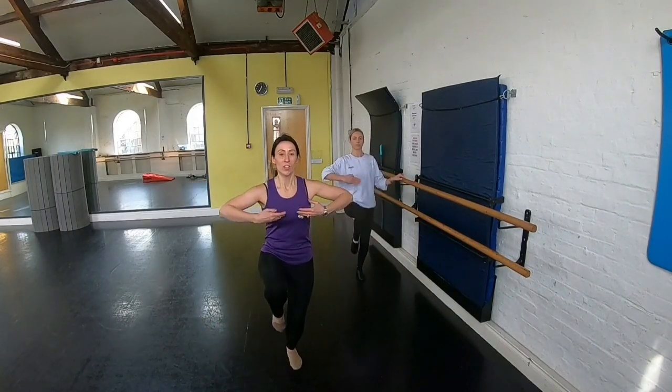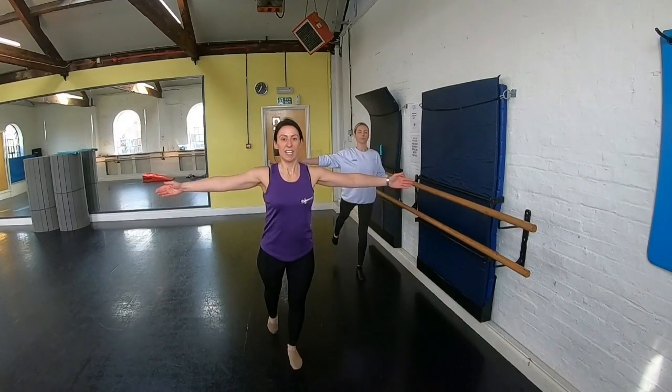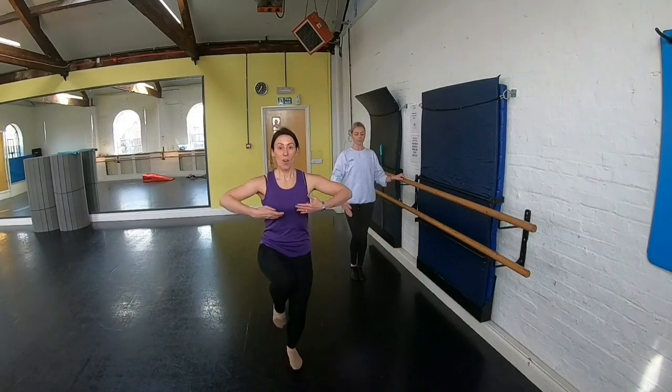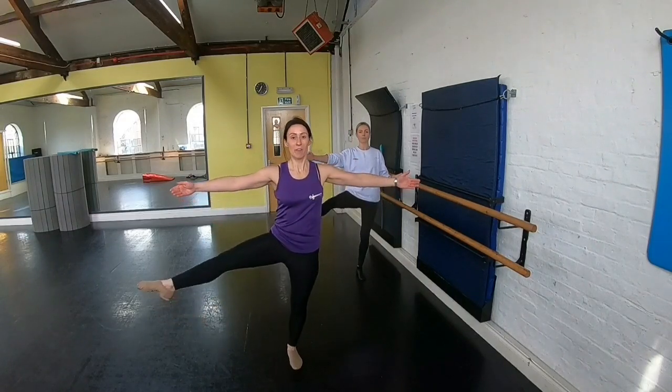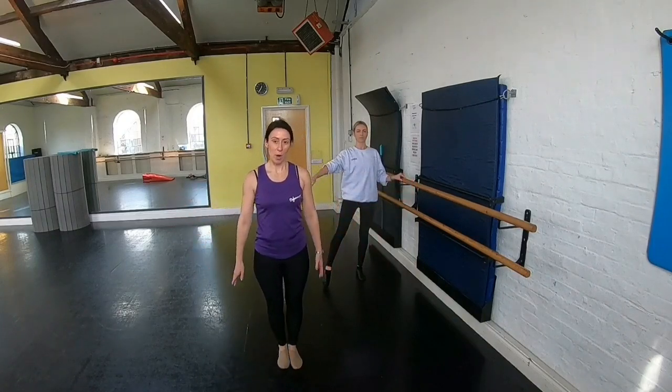Derriere: one, two, three, four, flex, point. Little bit lower at the back. One, two, three, four, five, six, seven, eight. So that's part one of the exercise.